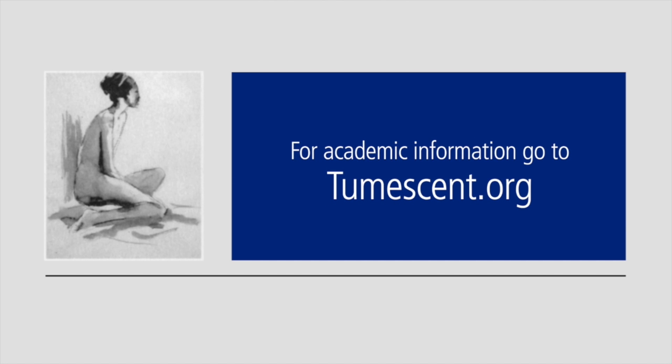I'm Dr. Jeffrey Klein. Thank you for watching this informational video.